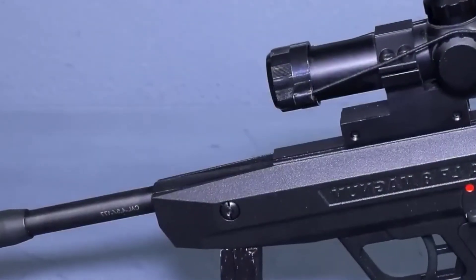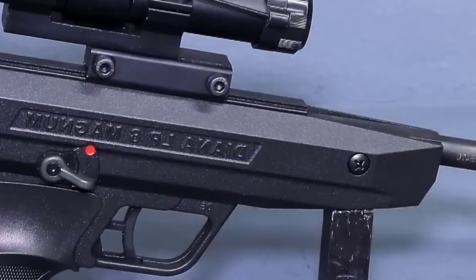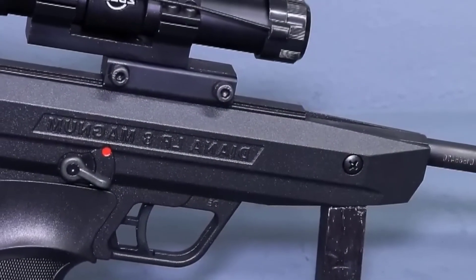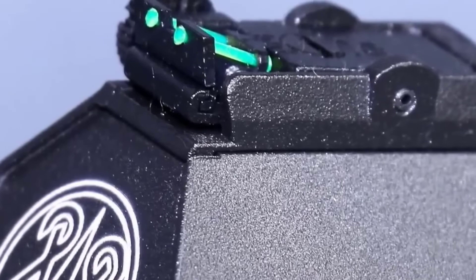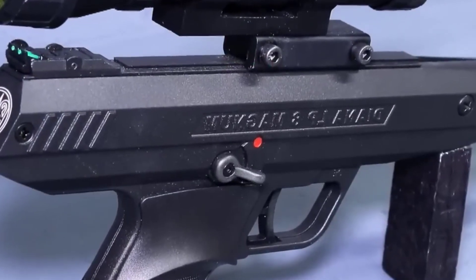This is yet another single-shot pistol, so it's best for just plinking and target practice. Depending on what BBs you use, expect to get anywhere between 500 feet per second to over 600 feet per second. The solid build quality does not look too out of place, other than its long barrel.